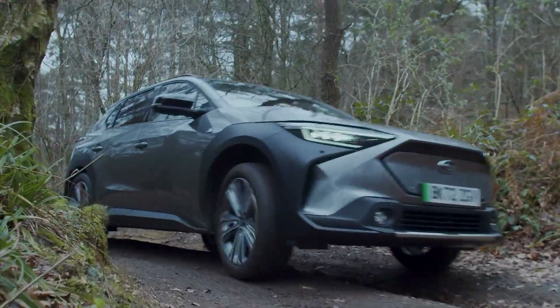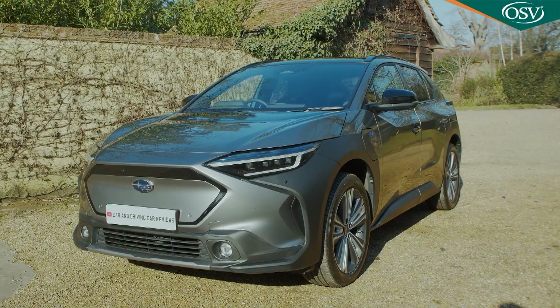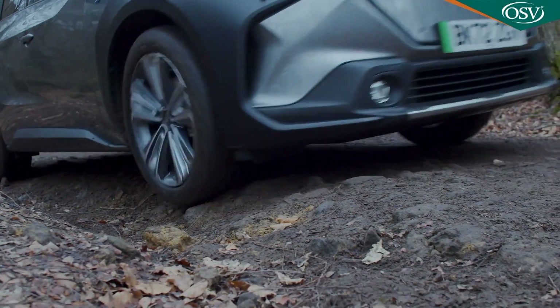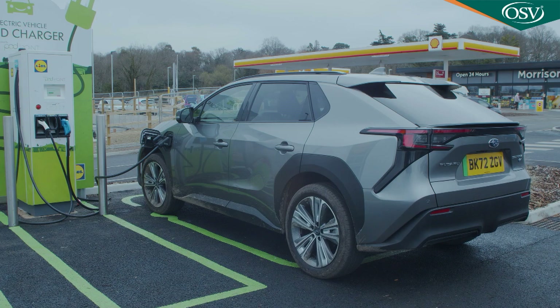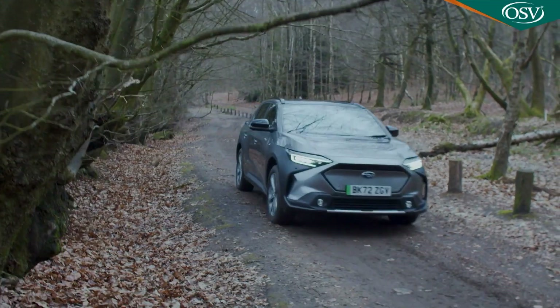It's hard to find an EV that's properly capable off tarmac. For the time being, Subaru's Solterra is probably as close as you're going to get to a full battery-powered model delivering that kind of capability to any great extent. Developed with Toyota, it's the brand's first purpose-built EV and includes quite a lot of what Subaru's learned in the last few decades about off-road technology.